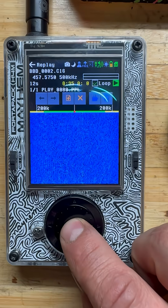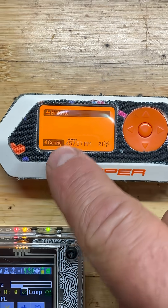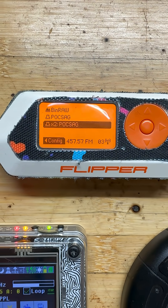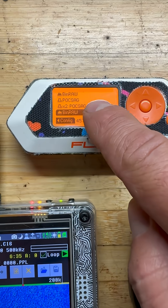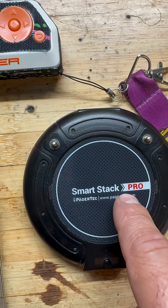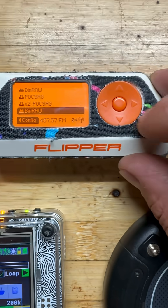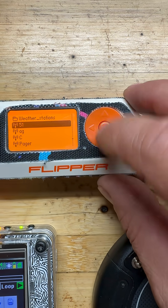If we hit loop and play, we go to the Flipper Zero — we can see what we've got in the bin raw, and then the next will be a Pocsag. So those are the two frequencies that we need to send back to the SmartStack Pro. I already have these saved, so if I go back out of here, I've got my saved frequency.